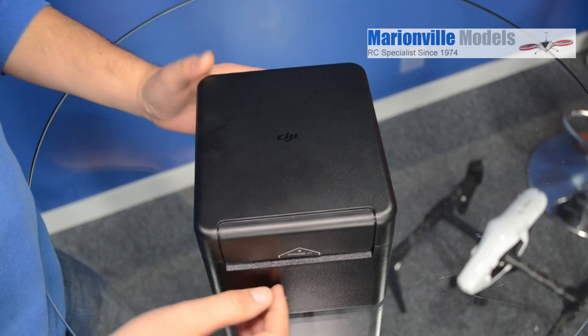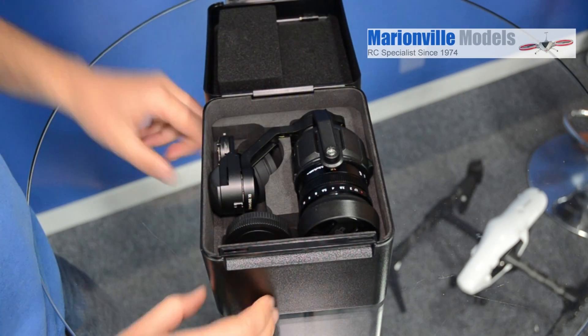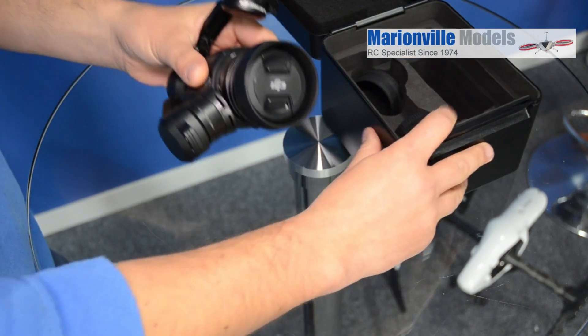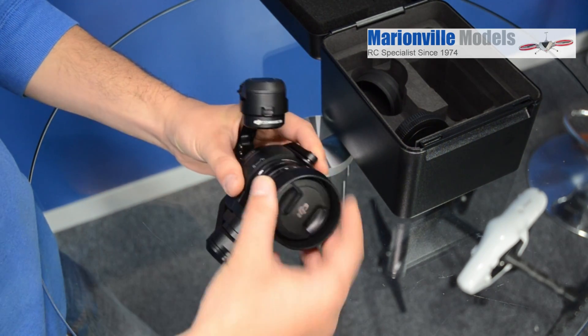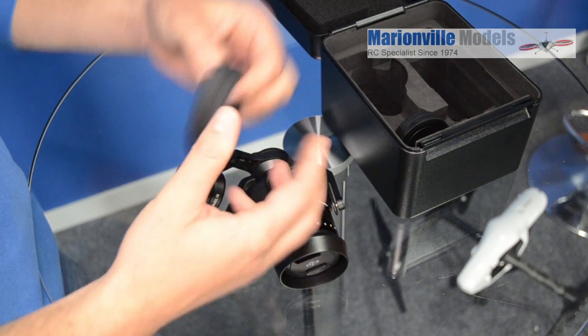So here we have the main attraction of the new Inspire Pro, which is the X5 camera. I'll just show you a few features on it. Let's move that out of the way. Obviously this is the camera here. You've got your lens cap here and you have your lens hood here.